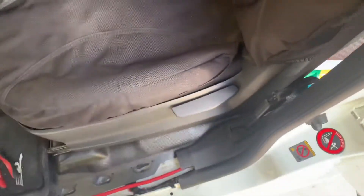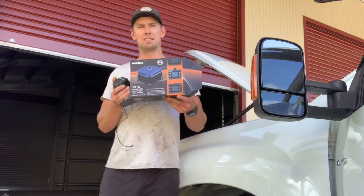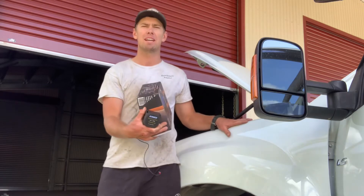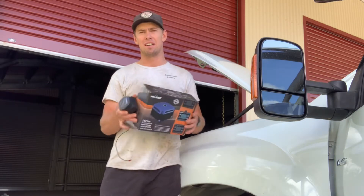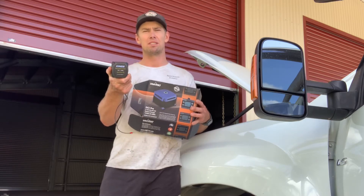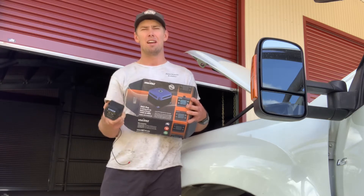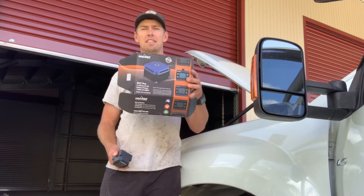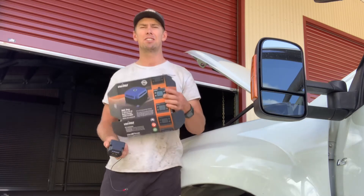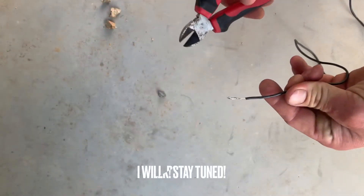This is the charger I'm putting in — it's a DC-DC charger, which is perfect for my 2018 model D-MAX with a smart alternator. This is my old battery charger — just a battery isolator, which is fine for older vehicles without a smart alternator. If your vehicle has a smart alternator, then you need a DC-DC charger compatible with it, so make sure you do your research and check what system suits your vehicle.